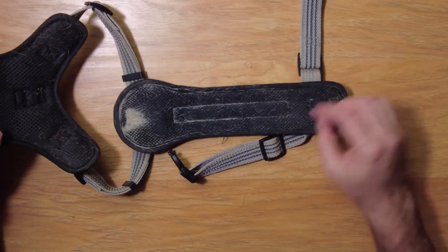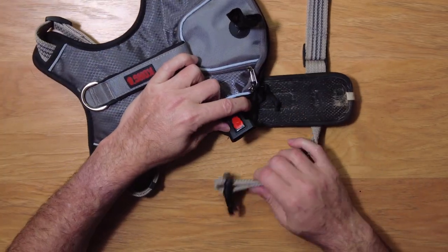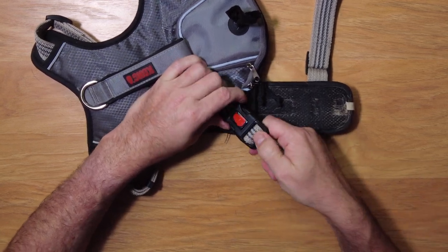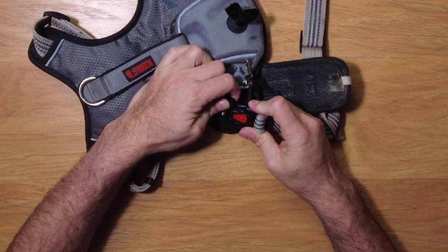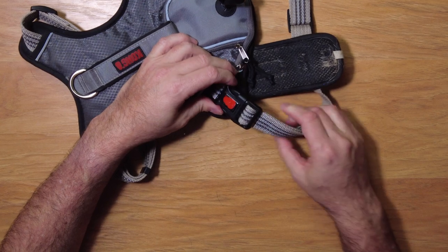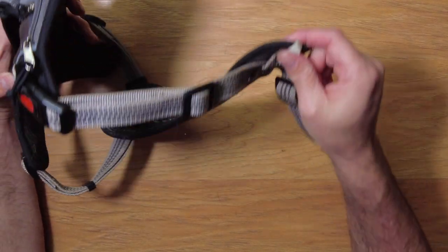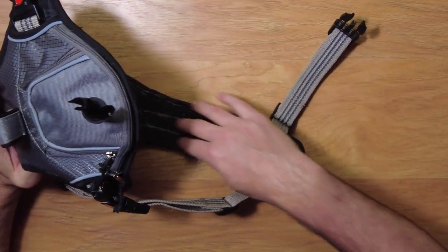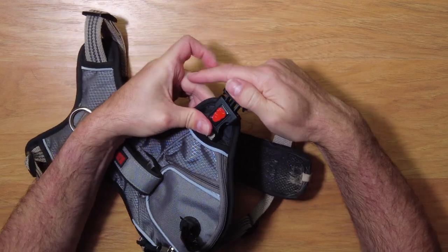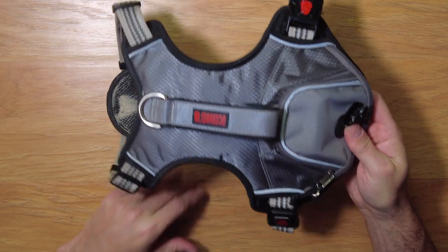The back side has two straps with buckles — you can see there's a buckle here and it just plugs right in. They're heavy-duty and sturdy; they're plastic but they're pretty good. This part is also adjustable, and it goes under the belly and the chest, locking into place there. The head slips through the front and the legs come out the side.